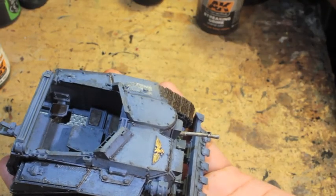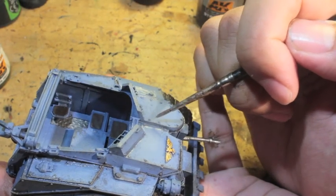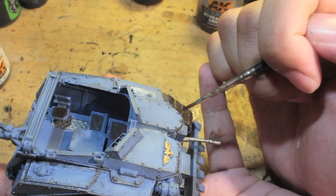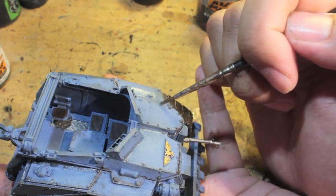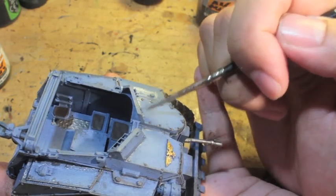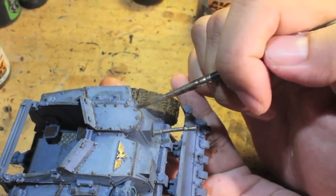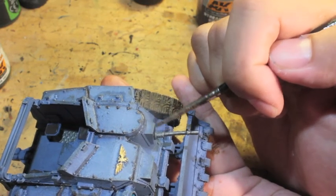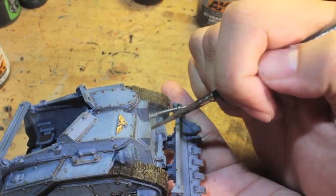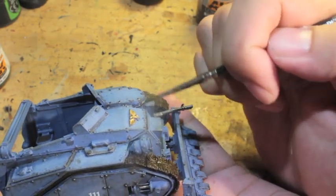White spirit is also what you use to clean your brushes after using enamel paints like these AK Interactive products. A lot of them are enamel paints. If you just put them in a cup of water, you're not going to get them clean — the oil might dry on your paintbrush and mess it up. You want to clean with the thinning medium or white spirit, and that'll really save you in the long run.